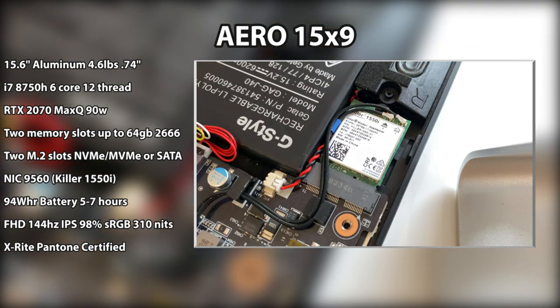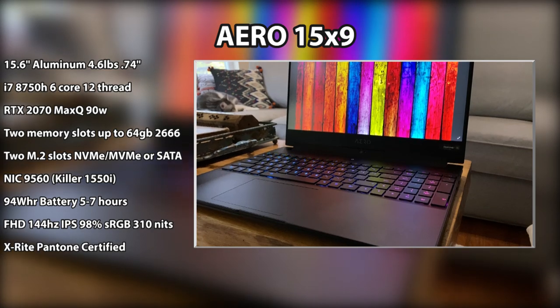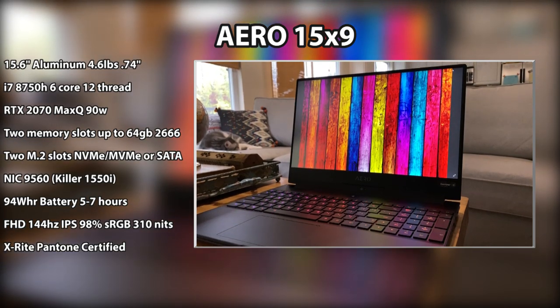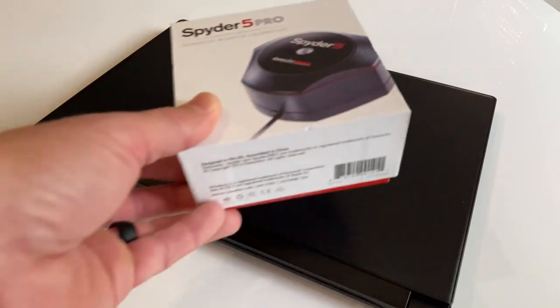The network interface card is a Killer 1550i on top of an Intel 9560 — feel free to switch the Killer software off within the Control Center. The 94-watt-hour battery is good for five to seven hours with basic tasks, up to nine hours watching movies. The Full HD 144Hz IPS display comes in at 98% sRGB, 310 nits, and is X-Rite Pantone certified. Since each Aero is calibrated individually from the factory, a separate Spyder 5 calibration tool isn't necessary.